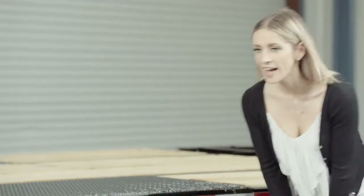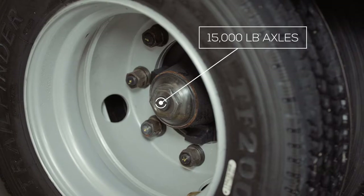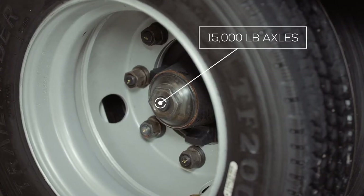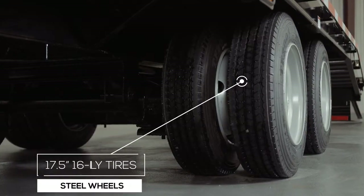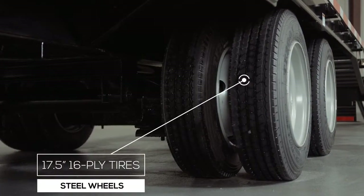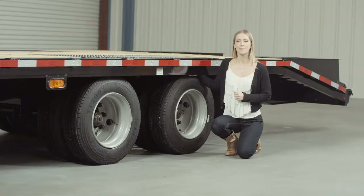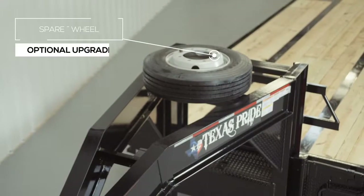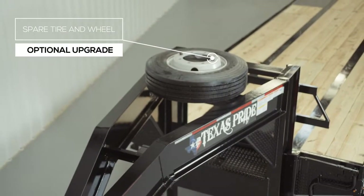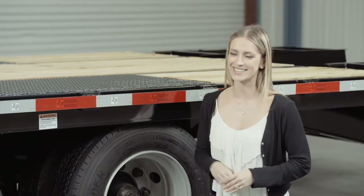For running gear, you have two heavy duty 15,000 pound 8 lug axles with brakes on all 4 hubs standard. If you get in a tight situation, you want all the braking power you can get. Where the rubber meets the road is going to be 8 premium 17.5 inch radial 16 ply tires mounted on dual 8 hole high grade steel wheels. You also have the option of a mounted spare tire and wheel that is mounted on top of the gooseneck — it's out of the way, yet easily accessible.